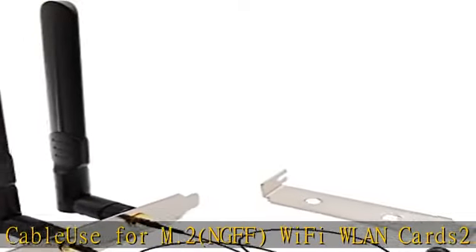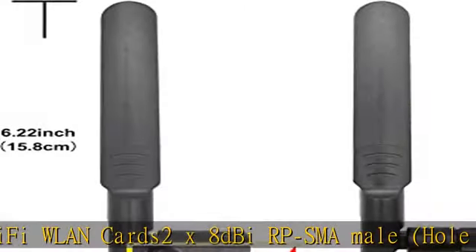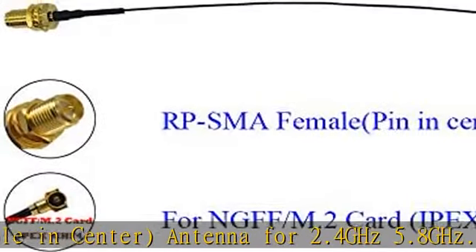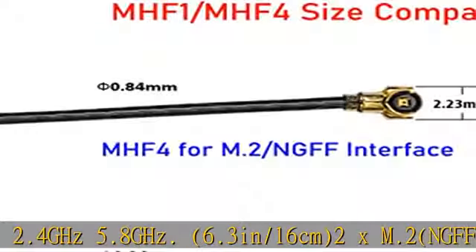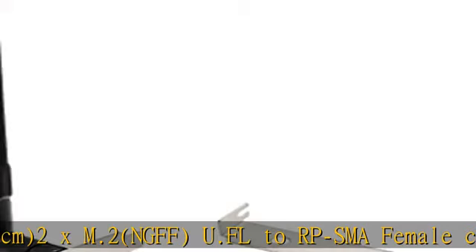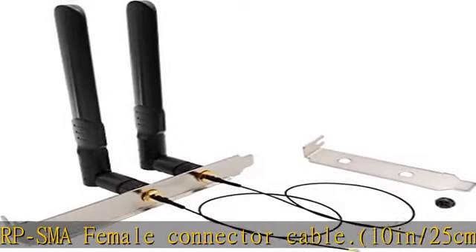Specs: 6.3 inches / 16 cm length. Includes 2x M.2 and GFF U.FL to RP-SMA female connector cables, 10 inches / 25 cm. Also includes 1x large computer case bracket at 12 cm / 4.7 inches, and 1x small computer case bracket at 8 cm / 3.15 inches. See the description to get this product today at the best price.